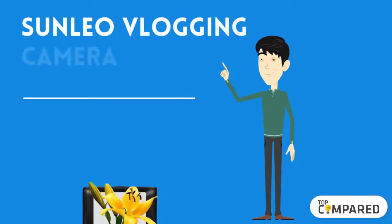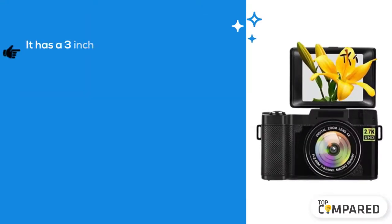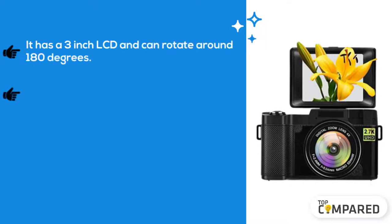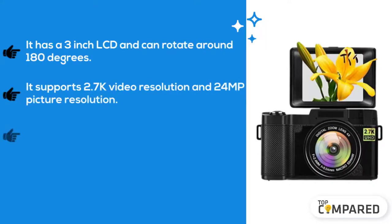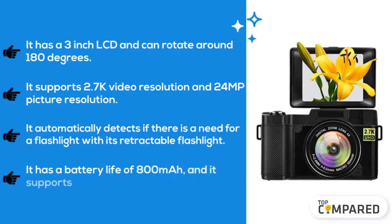we have is Sunlio vlogging camera with flip screen. It has a 3-inch LCD and can rotate around 180 degrees. It supports 2.7K video resolution and 24 MP picture resolution. It automatically detects if there is a need for a flashlight with its retractable flashlight. It has a battery life of 800 mAh and it supports a micro SD card of up to 32 gigabytes.